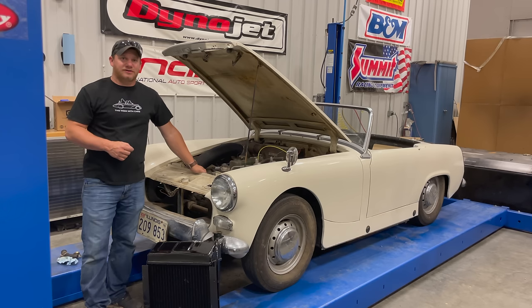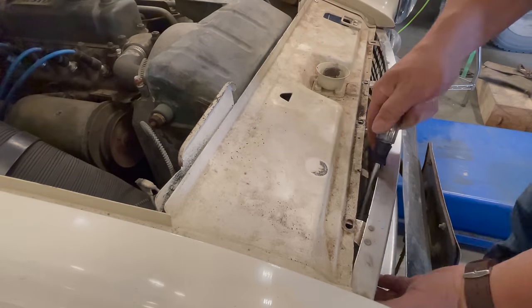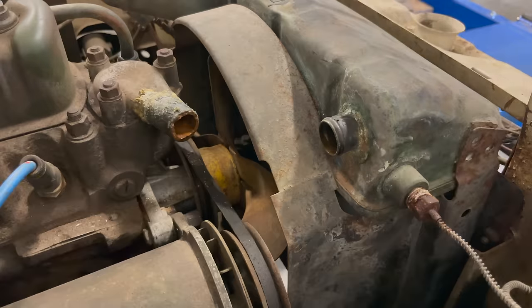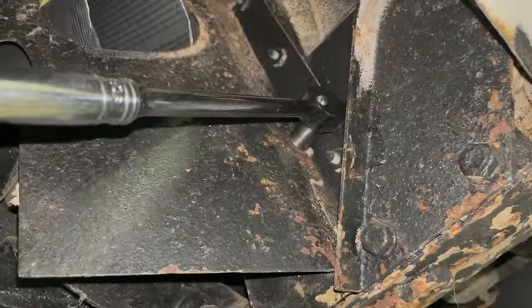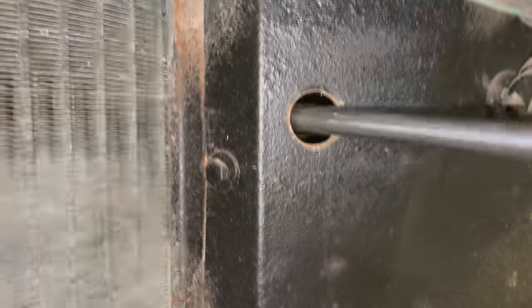I had to get a head start on this video, so I've already pulled the radiator, taken it to a radiator shop, and gotten it checked and rebuilt. To get the radiator out, first I had to remove the grille again, remove the upper and lower hoses going to the radiator, and remove the bolts securing the radiator to the car. Although the grille does not have to come out to remove the radiator, it's much easier by removing it, as the upper two bolts have grommets that allow you easy access to the upper bolts.